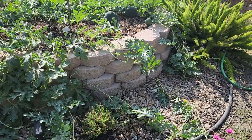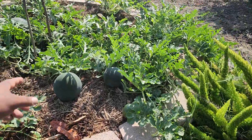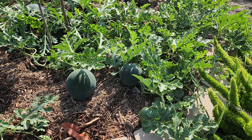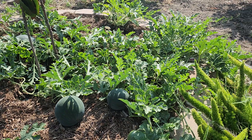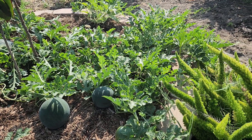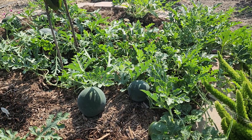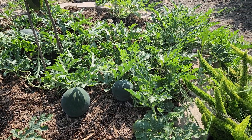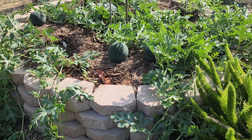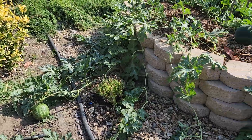Today I reduced the water a little bit because the Sugar Babies are ripening up. They already sized up — that big one over there — and I saw some comments to cut back the water so it'll be sweet. I'm getting full sun here all day, at least a good eight to ten hours of sun, so I think we're in a good position. Alright y'all, have a good one.